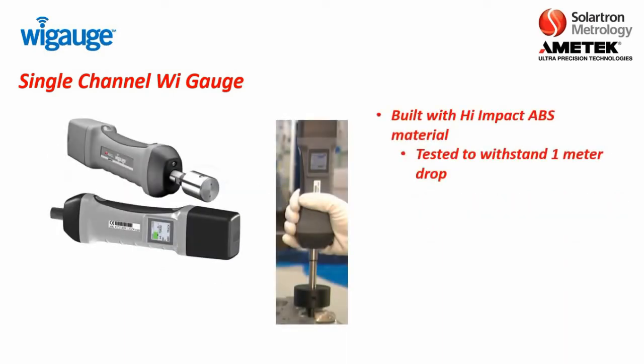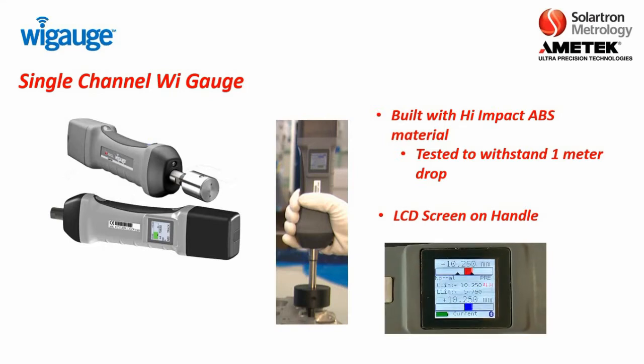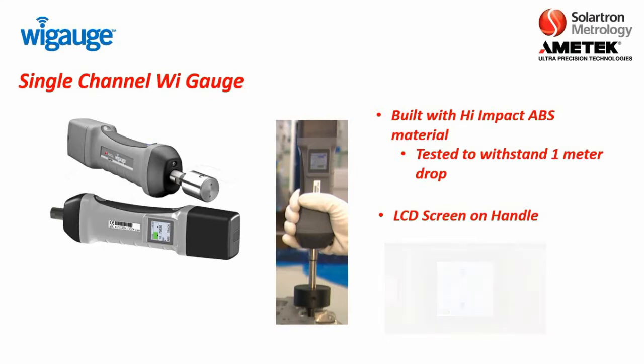These WiGages are built with a high-impact ABS material and are tested to withstand a one-meter drop. In addition, you do have an LCD screen on the handle. We do have options without the LCD screen, but those have basically become discontinued as they are just not very popular. These also have the capability of providing less than 0.1 micron of resolution.